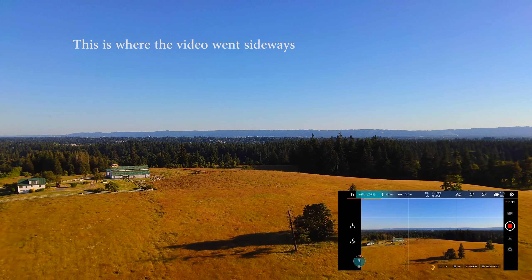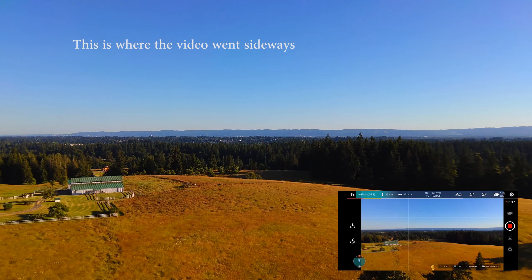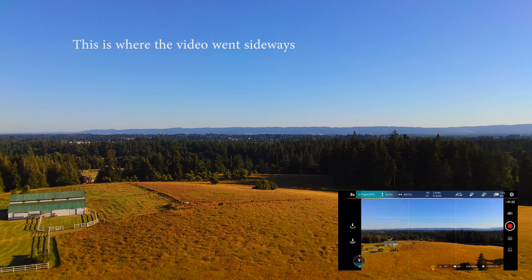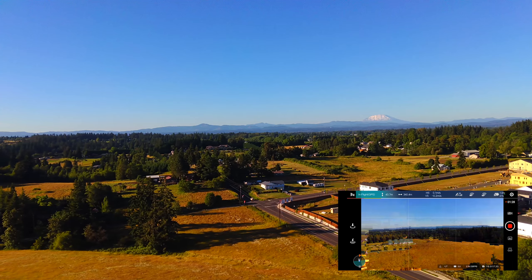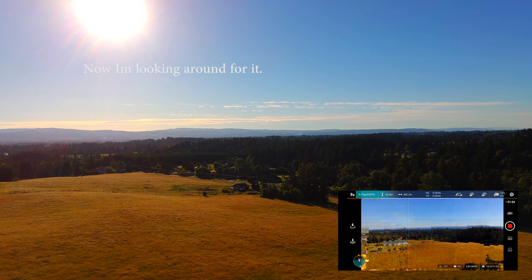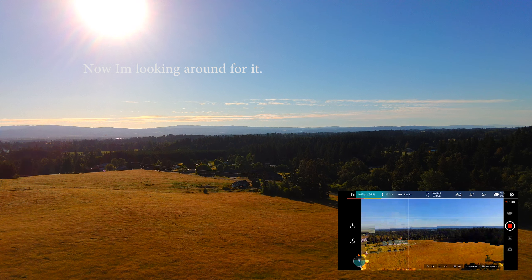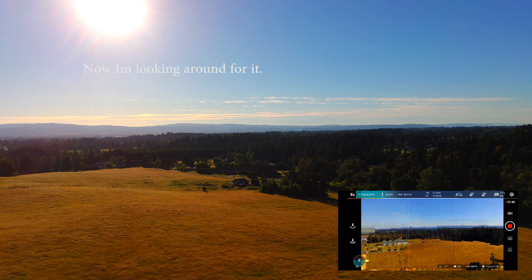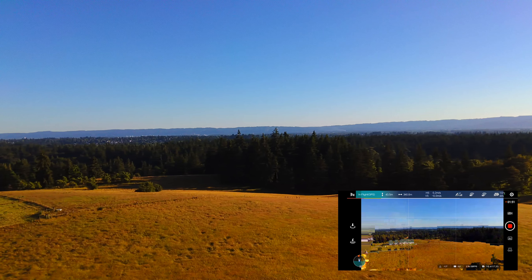I've already lost sight of it and I'm already starting to lose signal. I'm only 300 meters out. I also noticed this one doesn't even have antennas. Oh wow, okay, this is not good.